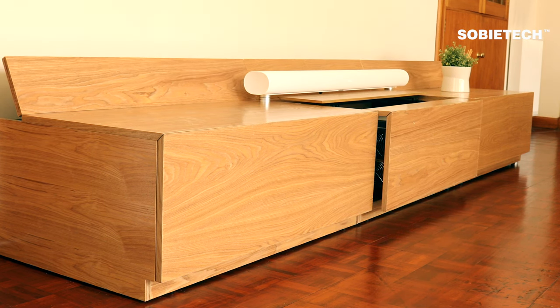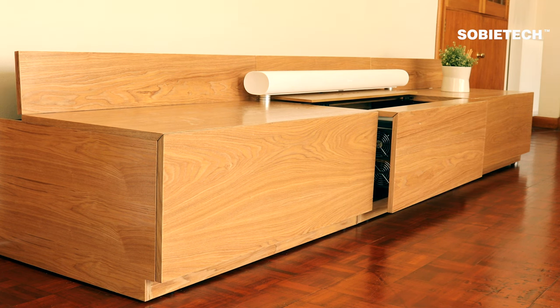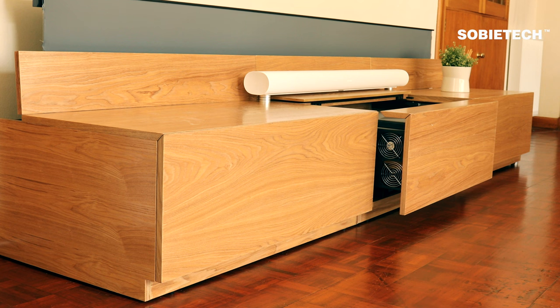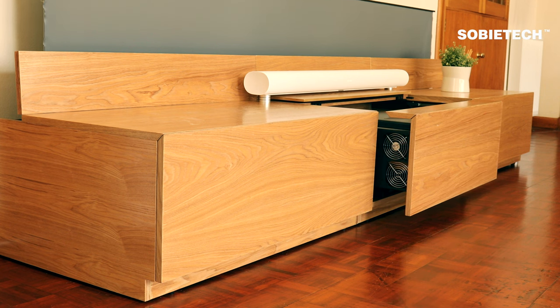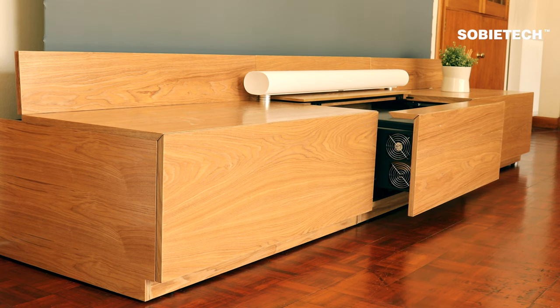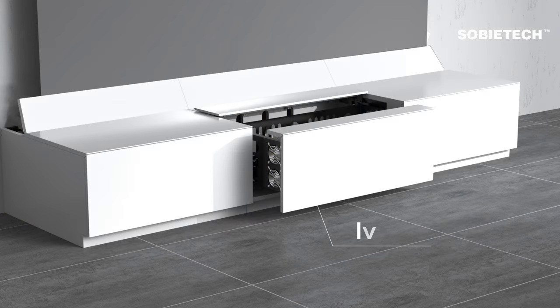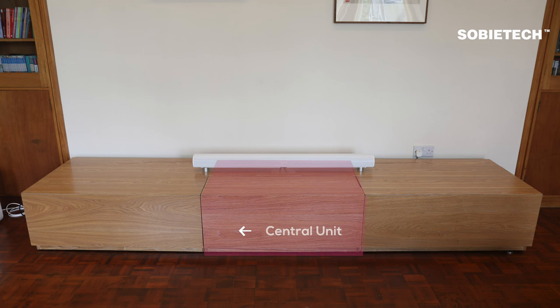It works with the VividStorm floor-rising screen, offering a seamless and fully synchronized solution to keep your projector, VividStorm motorized screen, and other AV equipment out of sight but close at hand. The cabinet has two color options — natural oak or ivy white — and two size options: 100 inch and 120 inch. We are demonstrating the 120-inch natural oak version in this video.